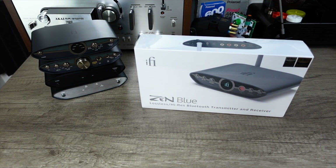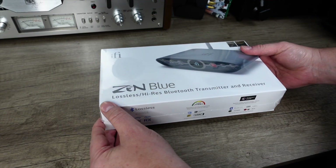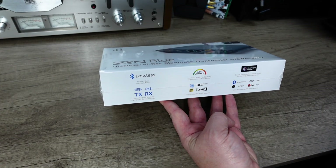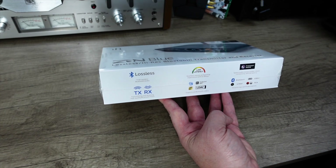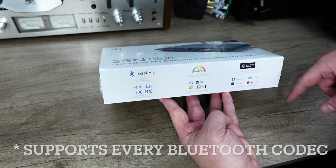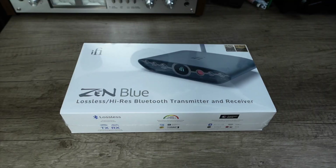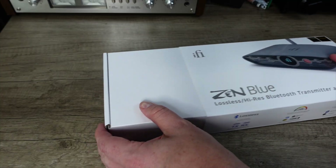Then we've got the new kid on the block — something very exciting. From a packaging standpoint, everything IFI does is super nice. This box is very premium. You can see some of the marketing stuff on the side, touching on a few of the high points: transmit and receive Bluetooth, low latency for gaming, LDAC and AAC compatibility, and true lossless Bluetooth. The outer portion just slides off and we're met with a white box.